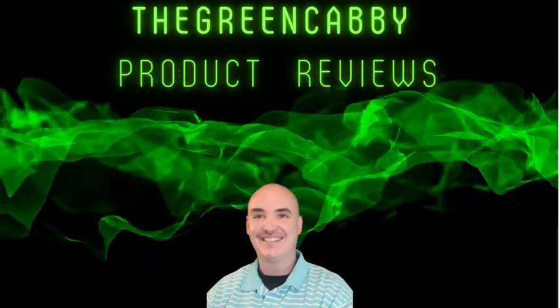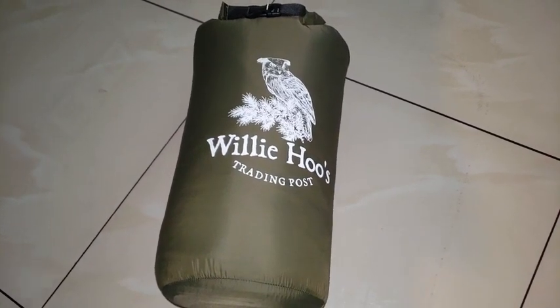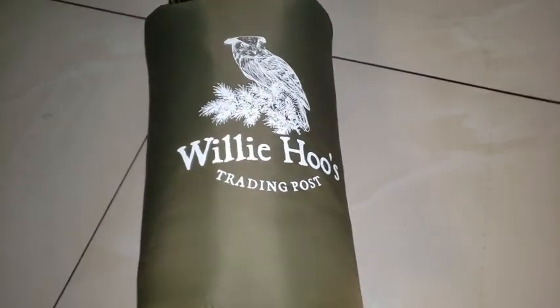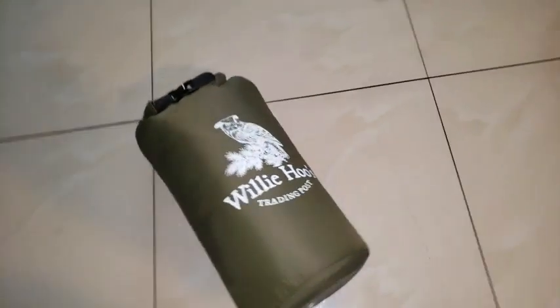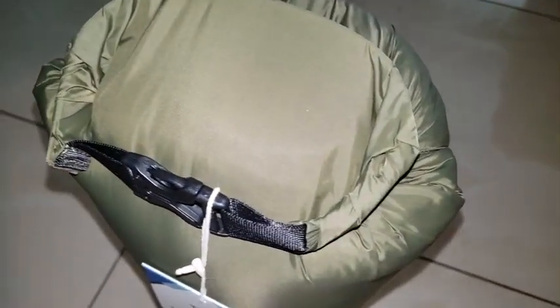The Green Cabi Product Reviews. This is a review of our Willie Hoos Trading Post Camping Blanket in green. It has a pretty cool seal on the top where it buckles and folds in.